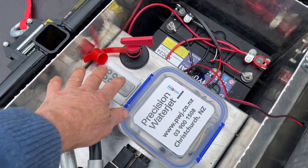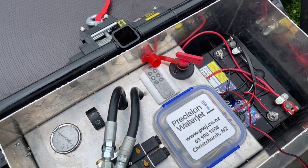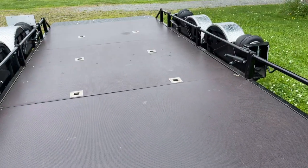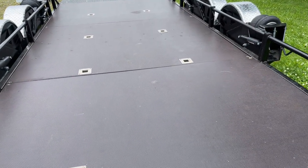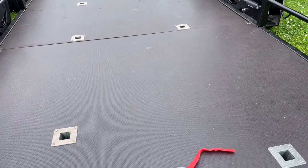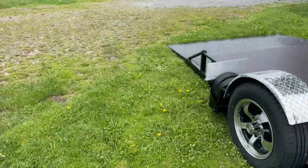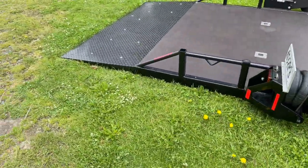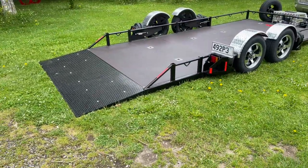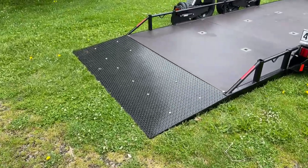Also, if you don't have the remote control available — or it's broken, lost, or flat battery — you can operate the trailer with these controls, which you've seen before. So I'll put the trailer down. I'll turn on the pump. Here's the trailer in its fully down position.